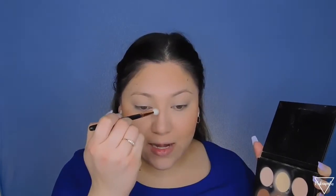For contour, I really don't contour for this look except for my nose. I'm grabbing a small brush and the Anastasia contour kit to slightly contour my nose.